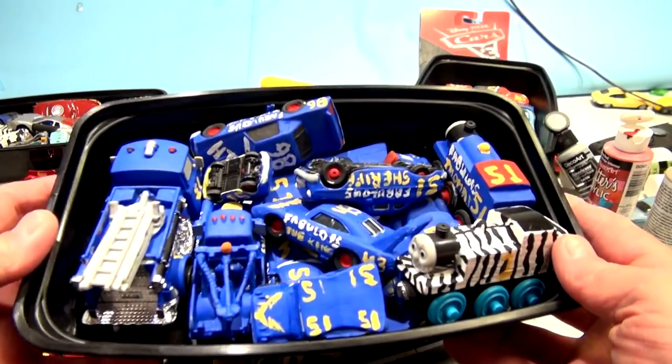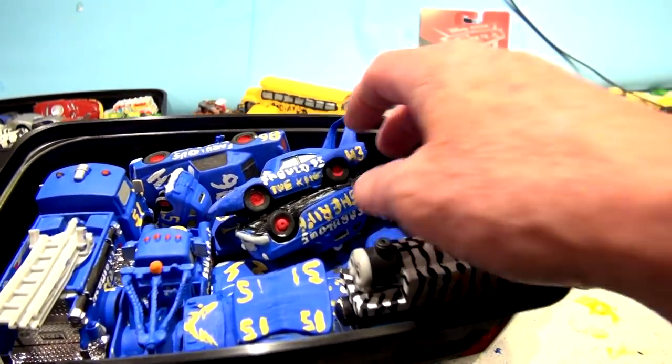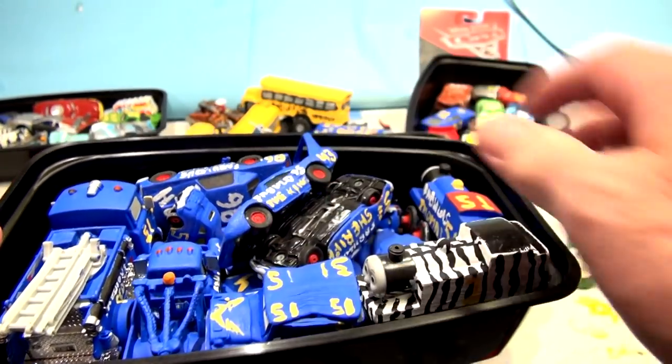They also have a whole section dedicated to Fabulous Lightning - I mean Fabulous Doc, and there's Fabulous Matt the King, Fabulous Sarge, a whole bunch of them.